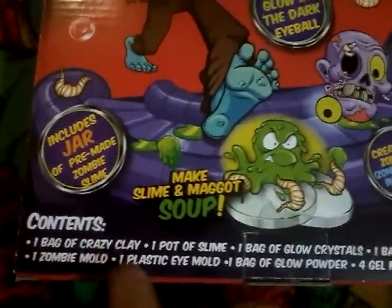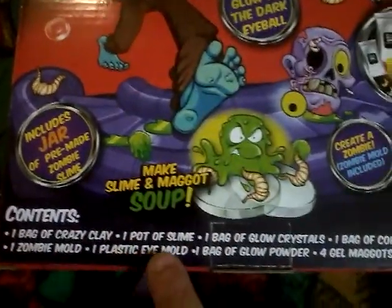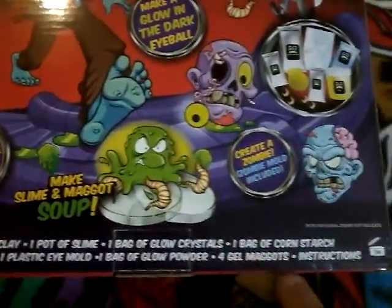Contents: one bag of crazy slime, one pot of slime, crazy clay, one pot of slime, one bag of glow crystals, one bag of cornstarch, one zombie bowl, one plastic eye mold, one bag of glow powder, four gel maggots, instructions. Ages eight and up.